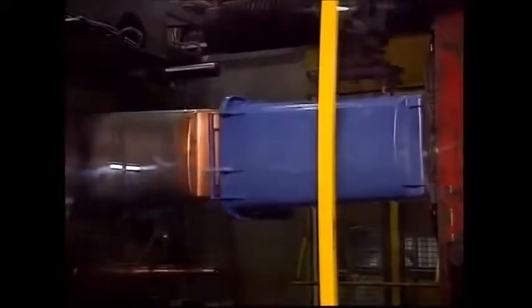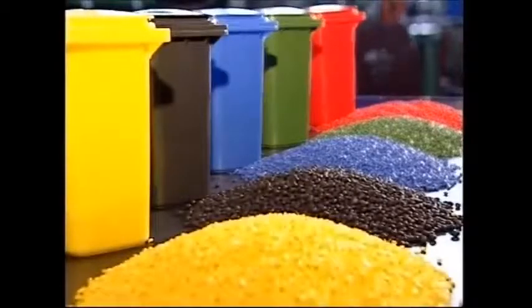In order to help with recycling, some European manufacturers color code their bins. This is done by adding colored granulates to the basic mixture.